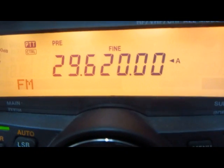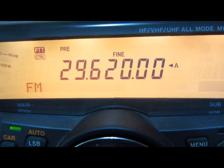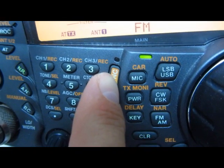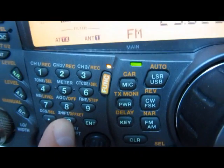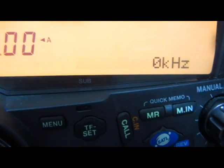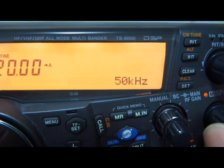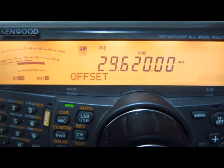We're going to program this frequency in. We want to go down 100, so when we transmit we want to go to 29.520. We hit the function key and then the shift or offset button — you'll see it says offset with zero kilohertz. We use the multi-channel knob and turn it until we get 100 kilohertz. This is the offset on 10 meters that will go down on the repeaters.